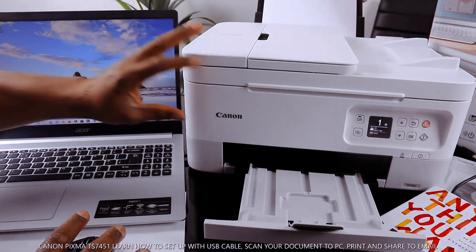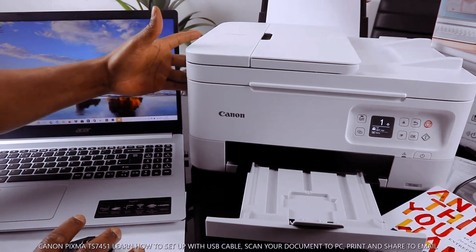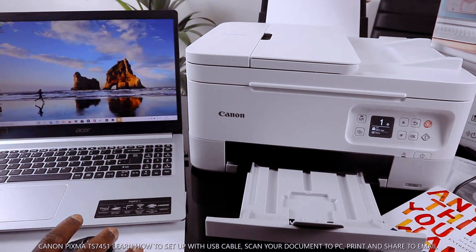This is the Canon Pixma TX7451. I'm going to show you how to connect this printer via USB cable.